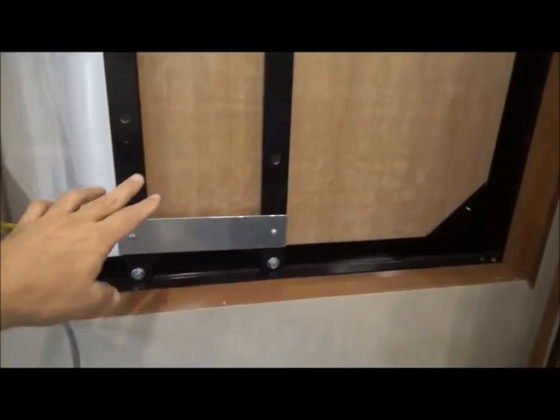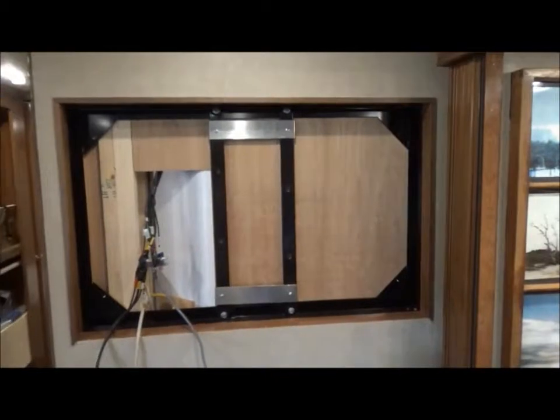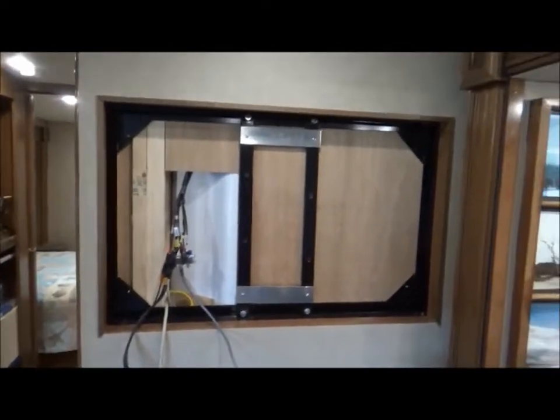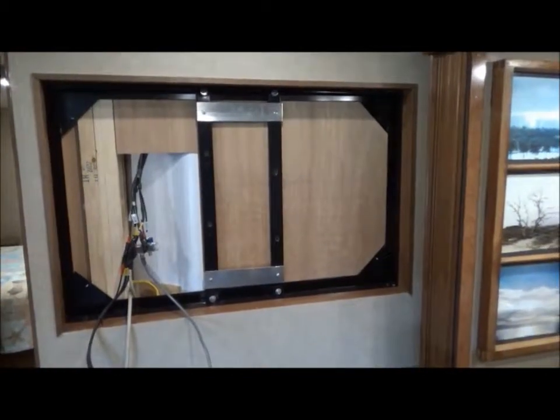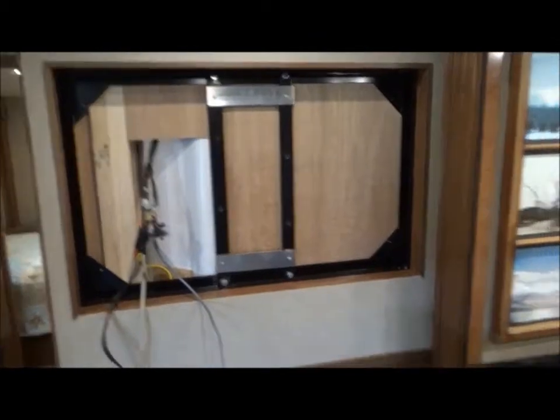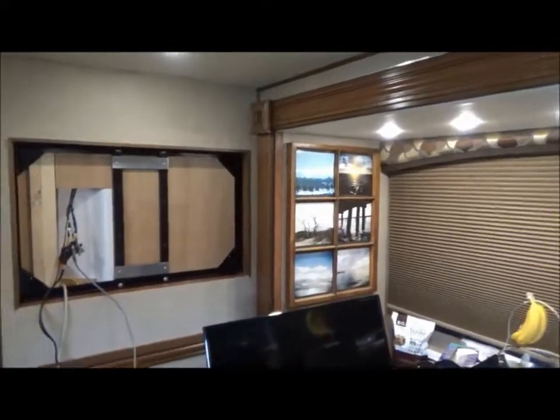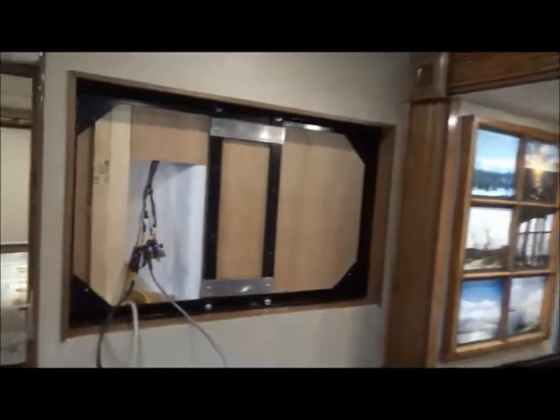Let me show you what I've got so far. What I've done is attached this aluminum piece and this one here, so I can hold those two brackets in the position where they have to mount up on these studs. This is our shower right here, so there's no room to spare. It only mounts in there one way — it's not like mounting a TV on the wall at home. It has to stay recessed in that hole so when the slide comes in it doesn't crash into your TV.